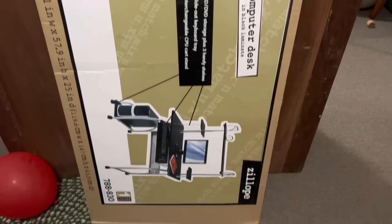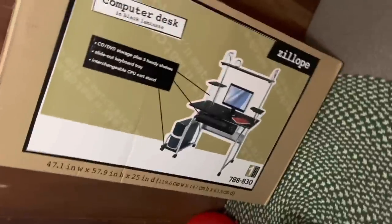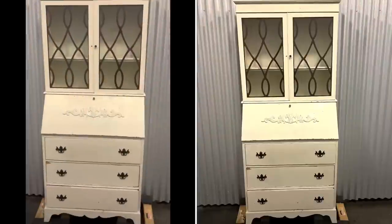Welcome to this week's piece. Oh my gosh, I'm just kidding. However, my husband brought this home and was like, I need a desk, so I got this. I'm like, are you freaking kidding me?